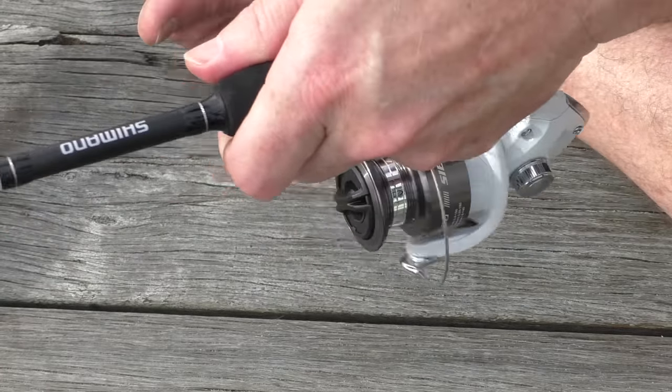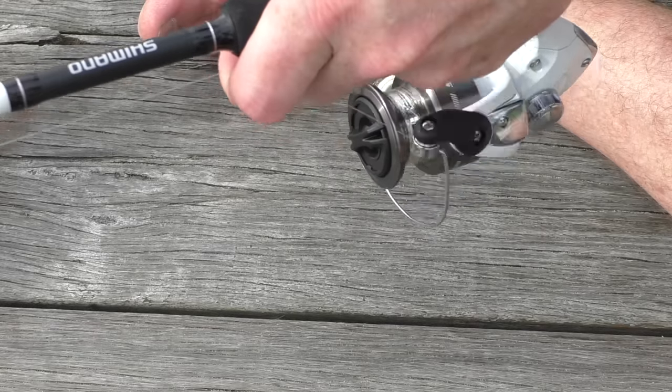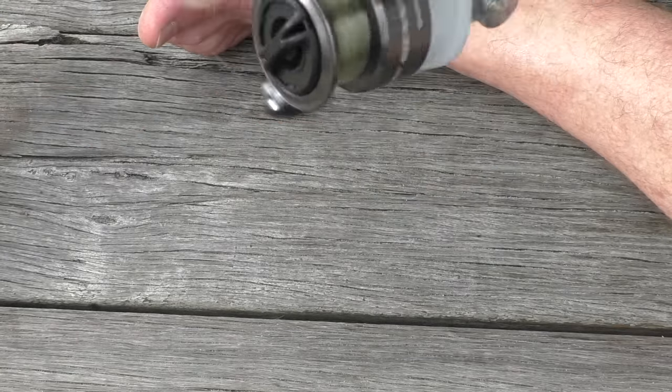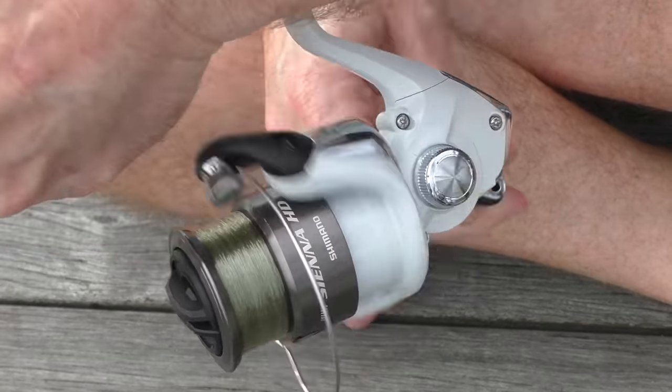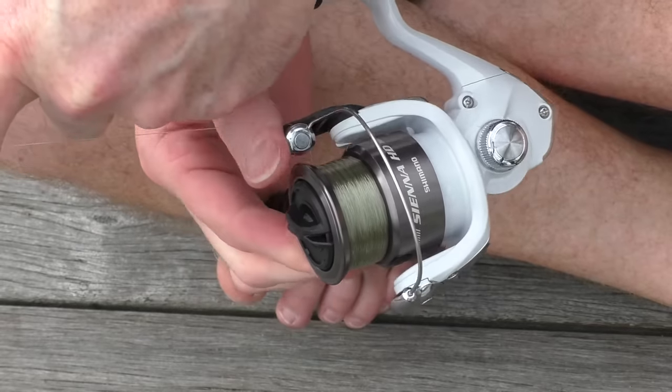So now we just need to wind on — for this reel, 150 metres. I've been winding this on and, because it's a small reel, I've only wound on about 150 metres worth.